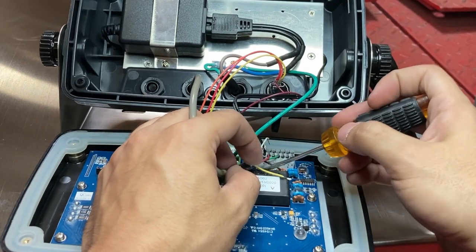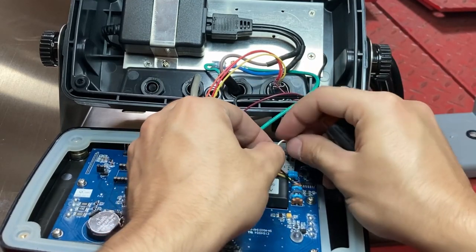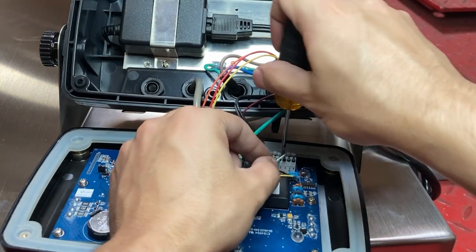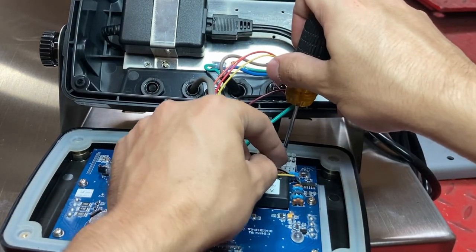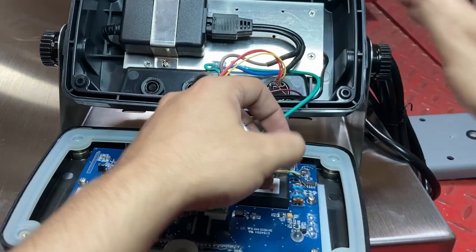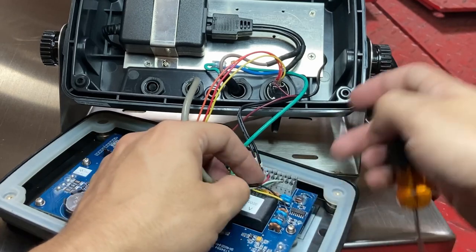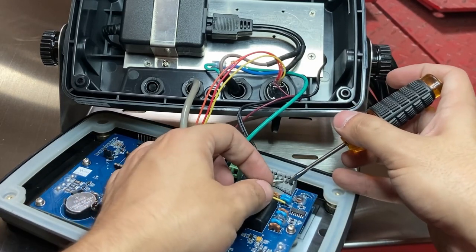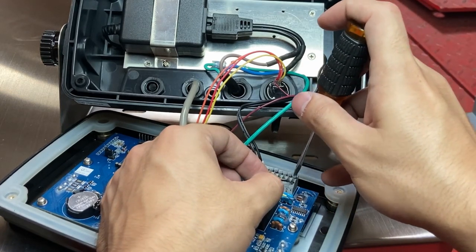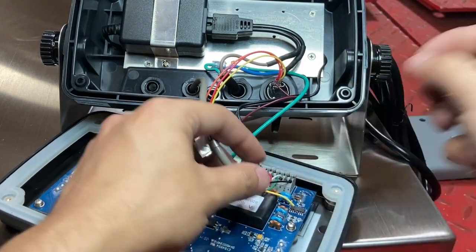Next, it says S-, which is my white cable. Make sure it goes all the way in — I don't see the metal tip of it and I can't pull out the white cable. Next, SE- — ignore it. The last one is E-, so black. Push it down and put the cable all the way in. Now I can't take it out.